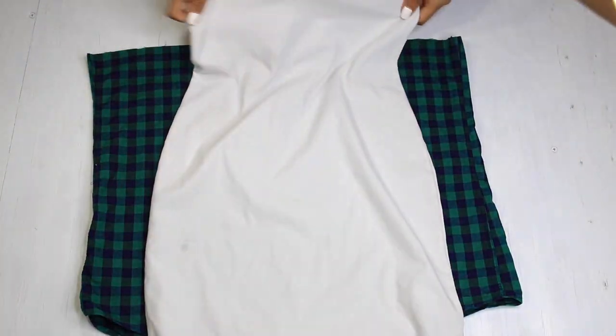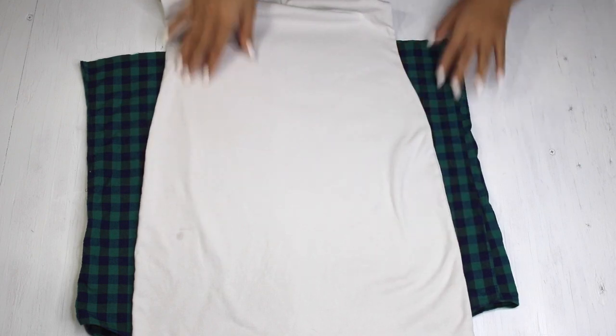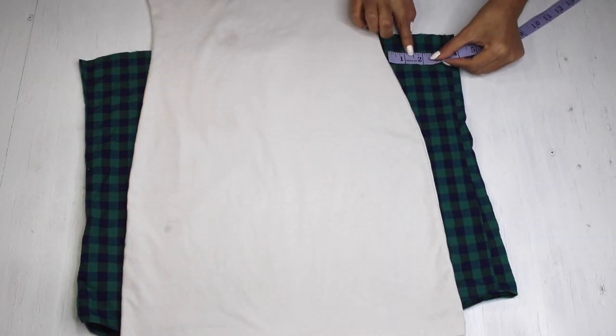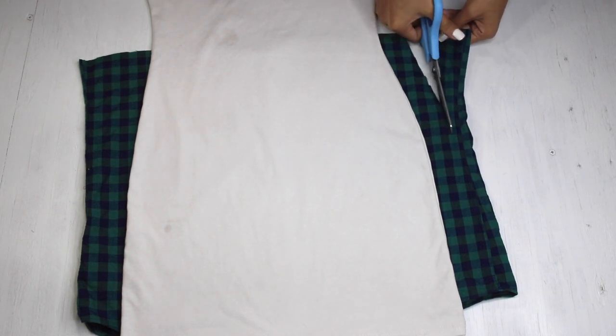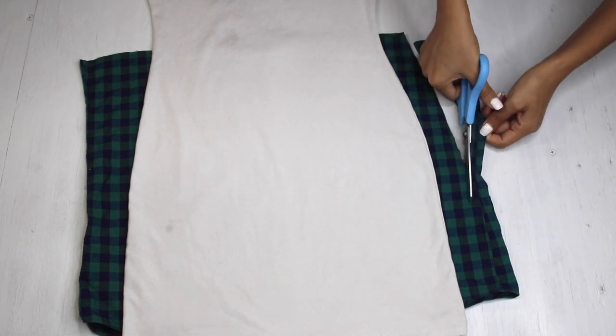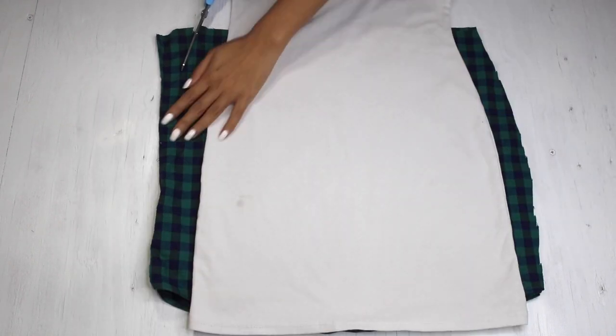I'm going to use an old dress that fits me nicely so I can trace the shape. I'm placing it over my shirt and going to start cutting about 2 inches away. As my shirt is not stretchable, I'm going to need to add some extra allowance on the sides.